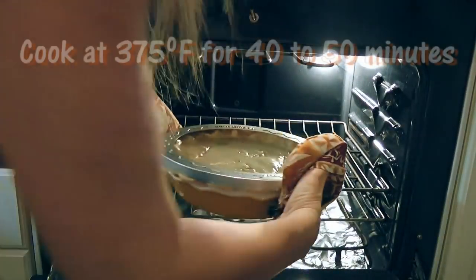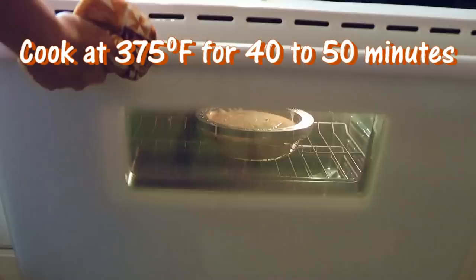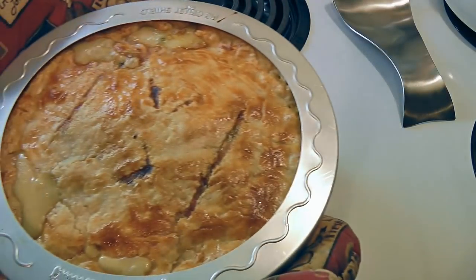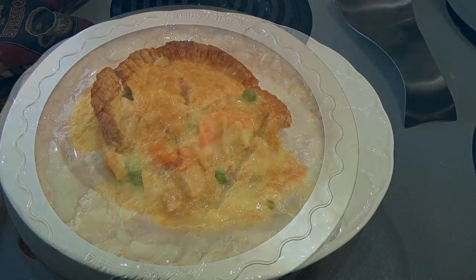We'll transfer back to the 375-degree oven and bake for 40 to 50 minutes, or until the crust is golden brown. We'll remove from the heat and let it cool for 15 minutes before serving.